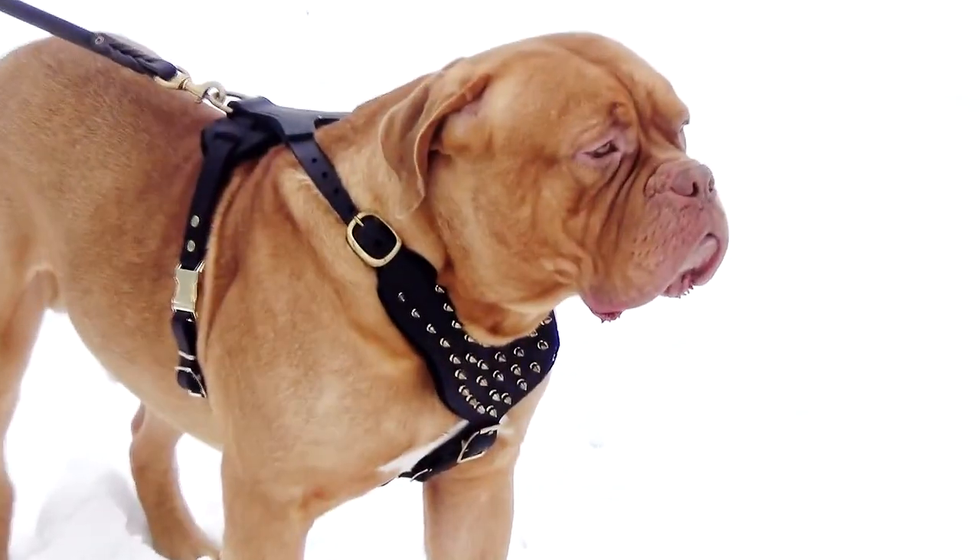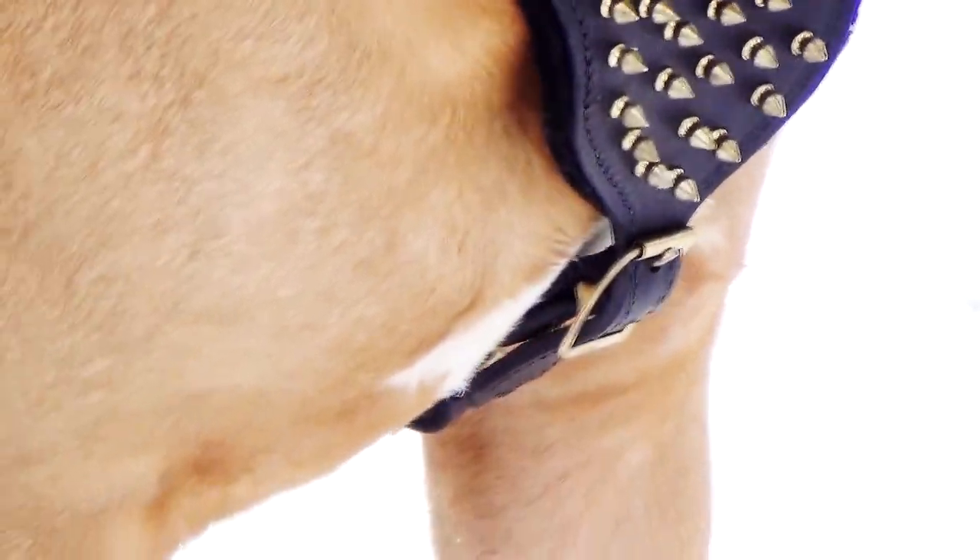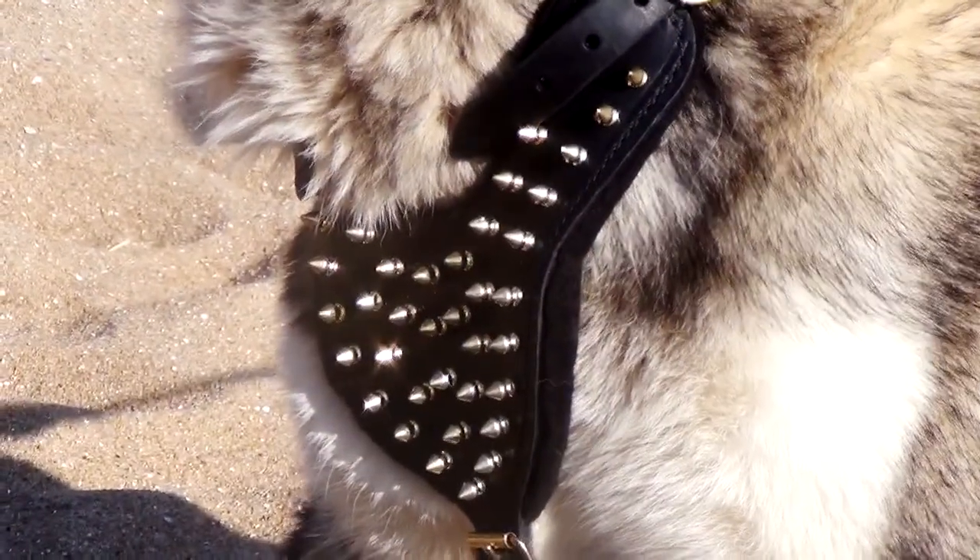The harness with spikes shining golden in the sun is a great choice for those who love fashion and cannot imagine their dogs without it, combining style, reliability and comfort.